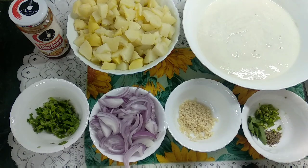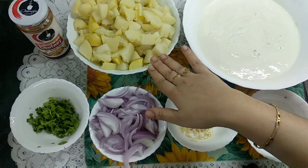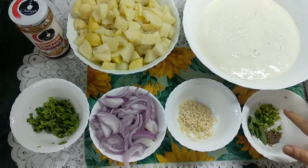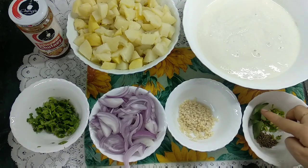Now we will make the potato filling. I have 7-8 aloo. You can adjust the quantity of aloo as needed. I have half a tablespoon of zeera and I have cut 3 green chillies.